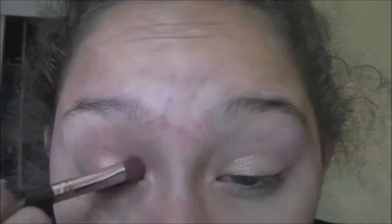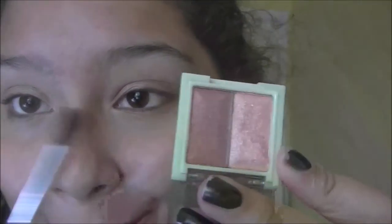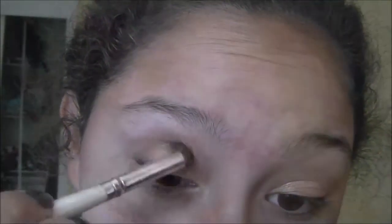I love this duo for fall looks just because it has nice warm autumnal colors. Now with an elf blending eye brush, I'm going into the darker shade of the duo and putting that all in my crease. It's not too dark that you have to worry about it looking crazy — it's a nice coppery apricot color.